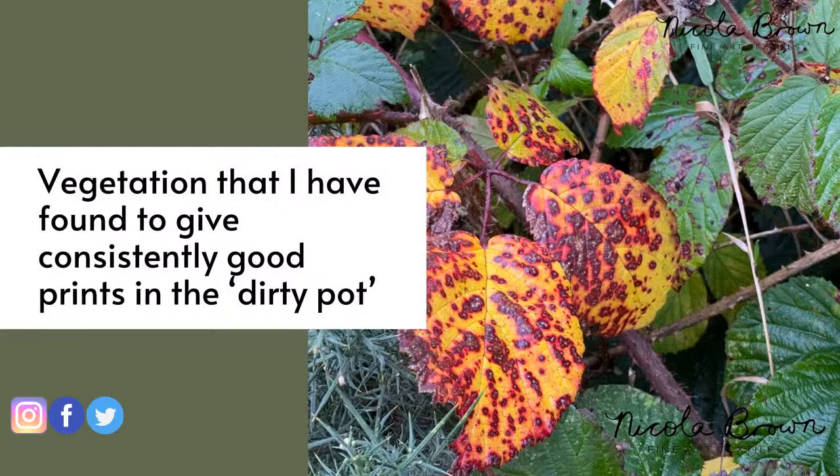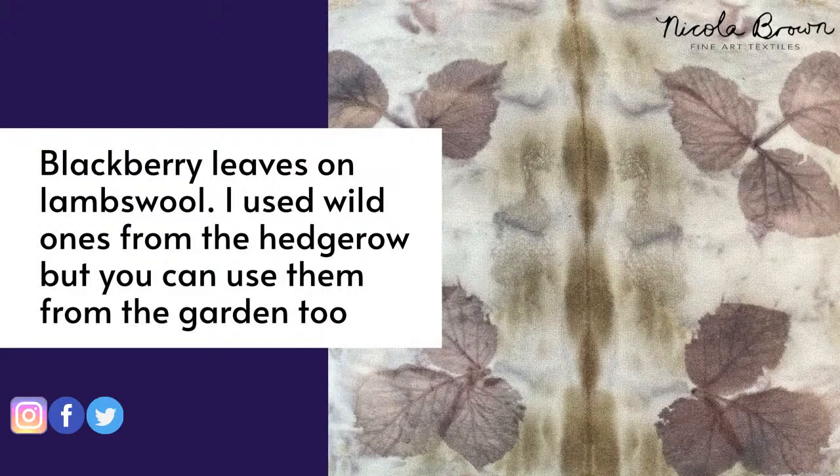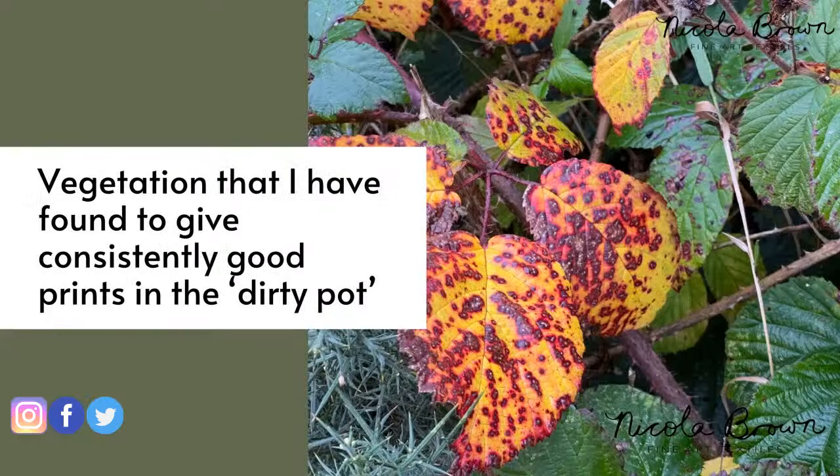These are blackberry leaves, which are really good printers in the dirty pot — here on lamb's wool. I would have preferred more rusty metal in the pot, as I'm not keen on that olivey-green center line; I'd prefer it darker. But you can see the blackberry leaves have printed well. Tough blackberry leaves like those I'd leave in the pot for two and a half hours, same with rose leaves. Very young blackberry or rose leaves only need two hours.